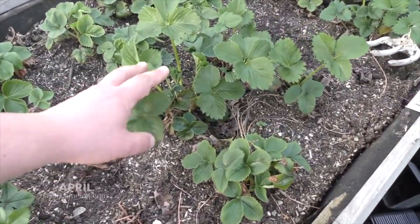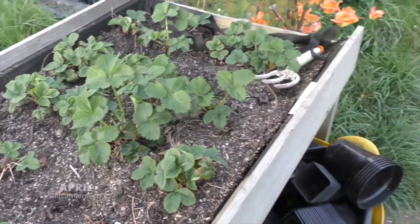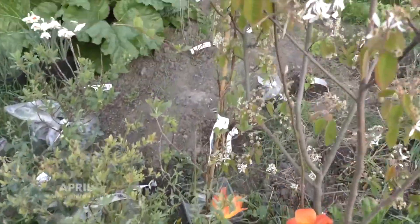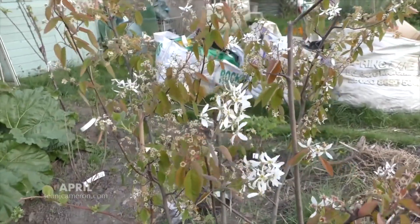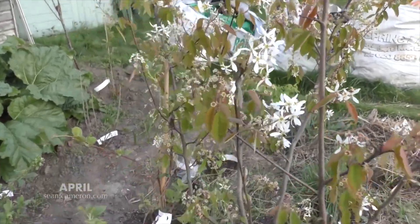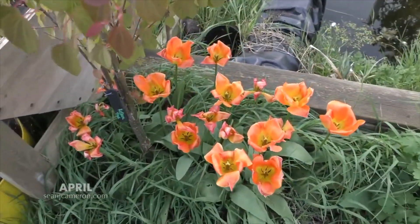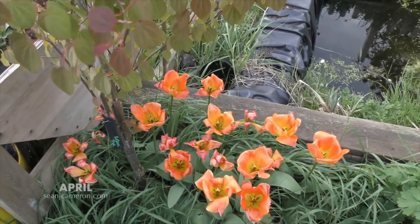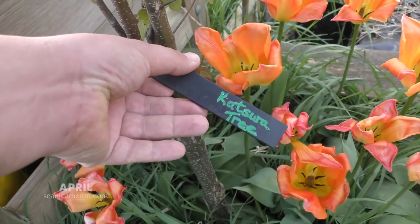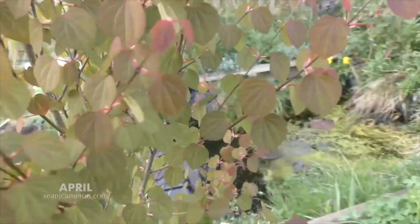Strawberries are coming back — I've reduced the amount I've got this year, I just had a bit too many last year and got a bit fed up of strawberries to be honest. This is the Prince William tree, a tree that's native to Canada which has small little blackberries on it. And tulips are coming to an end now, but they put on a beautiful colour. I've got no idea where I got this tree from — I'm not sure of the name — but the colours are really beautiful.